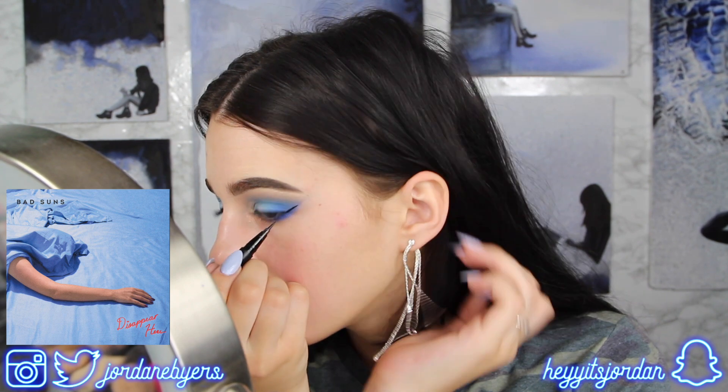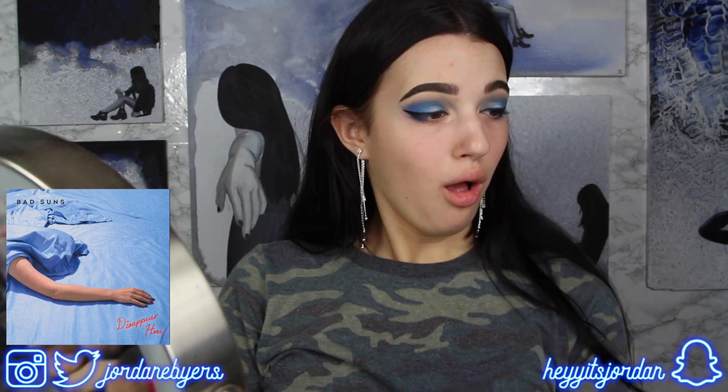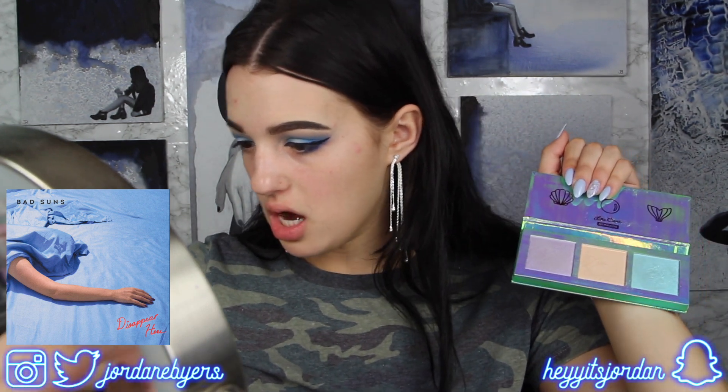I'm going to hold off on glitter for a second and do my eyeliner really quick — it's actually easier to apply glitter once you have your map of eyeliner first. I can't believe I'm saying this, but I feel like I don't even want to put glitter into this look. I'm going to take the Mermaid highlight from Lime Crime and use that as my brow bone highlight today. I believe in a blinding under-eyebrow highlight — you will never find me without one, I love it.